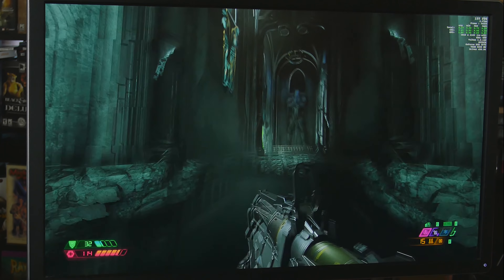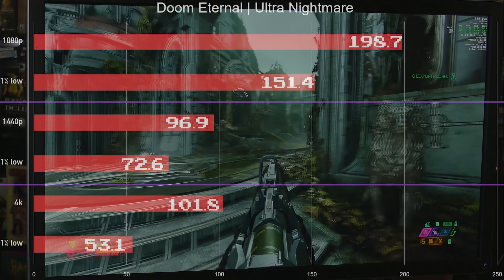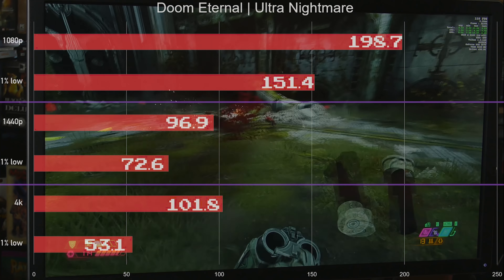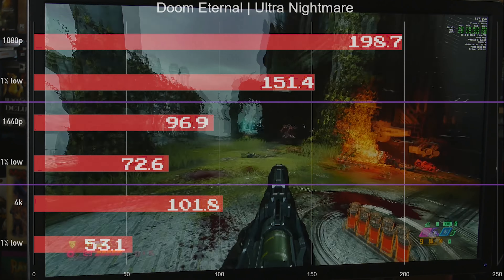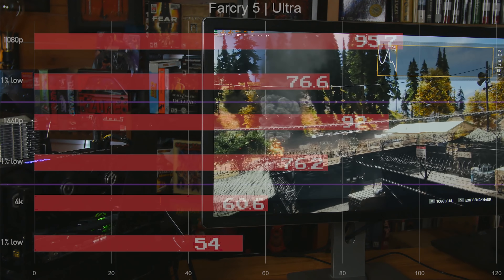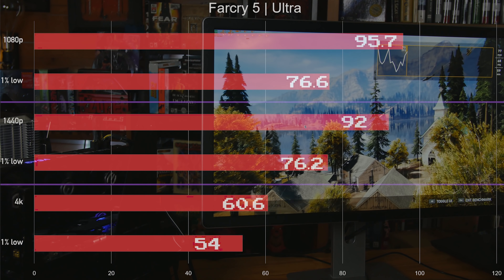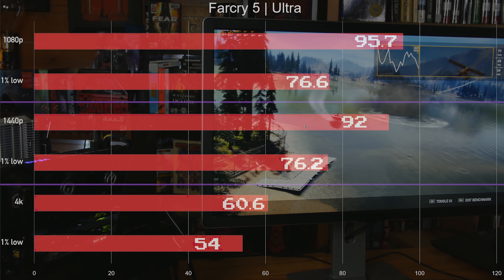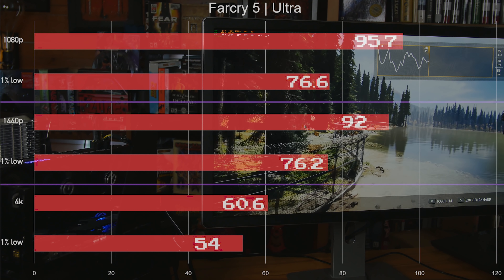Doom Eternal running on Ultra Nightmare with everything maxed out is so playable it's ridiculous — even at 4K it's completely silky smooth. Doom Eternal runs great on just about any hardware, so with this GPU and CPU you'll be doing just fine. At 1080p and 4K the results are always similar in this game, but again extremely playable above 60 fps at all resolutions, with 1% lows fairly tight with the average fps even at 4K.